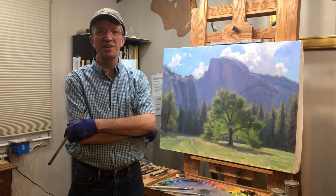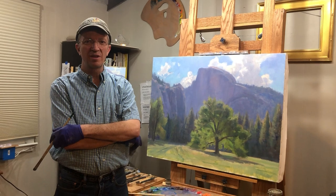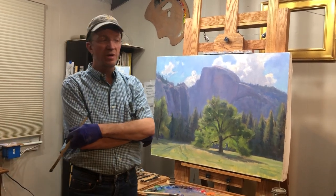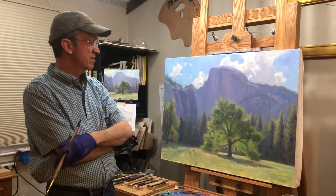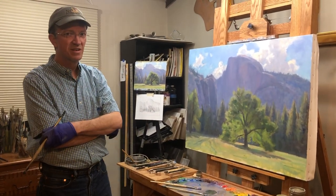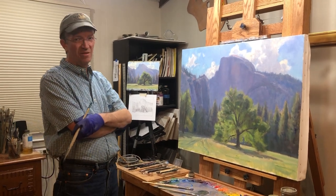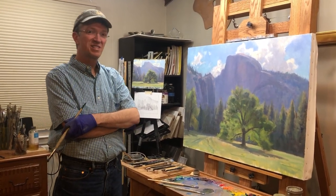Hello, I'm Scott Boyle. Welcome to my studio. I'm going to talk about a painting I've been working on for a couple of weeks. This is a little different for me because most of my scenes that I paint, that I love to paint, are North Carolina mountain scenes.